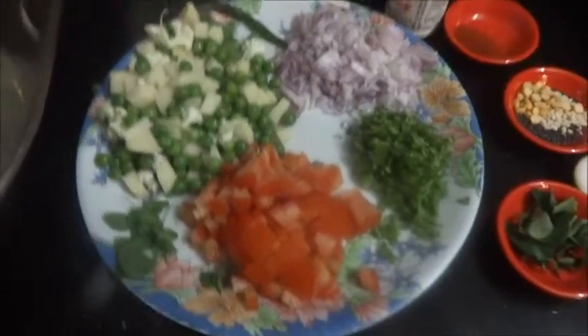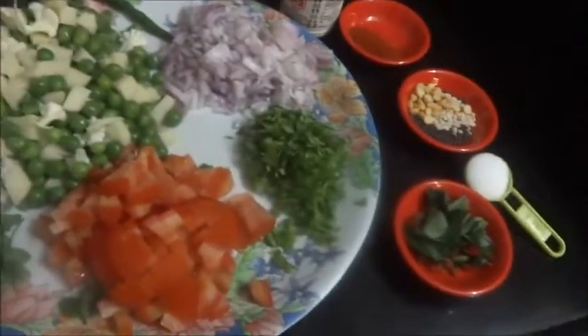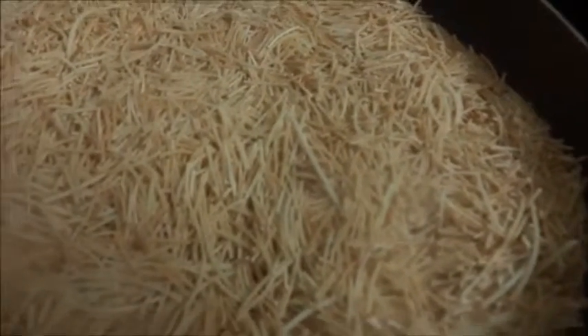Hi viewers, welcome to rasavinsuvai.blogspot.in. Today I am going to make vermicelli upma. I am going to make vermicelli — 2 cups of vermicelli roasted.